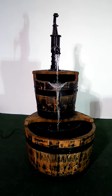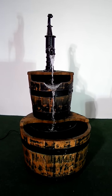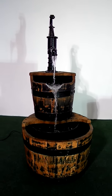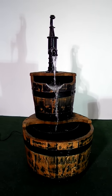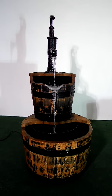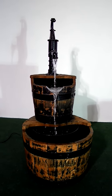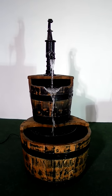Afternoon and welcome to magictap.co.uk. Today we're showing you our two-tier coopered oak barrel water feature. This is an absolutely stunning garden feature for your patio area. This is one of our larger sizes — it stands 48 inches high and the base barrel is 21 inches wide.